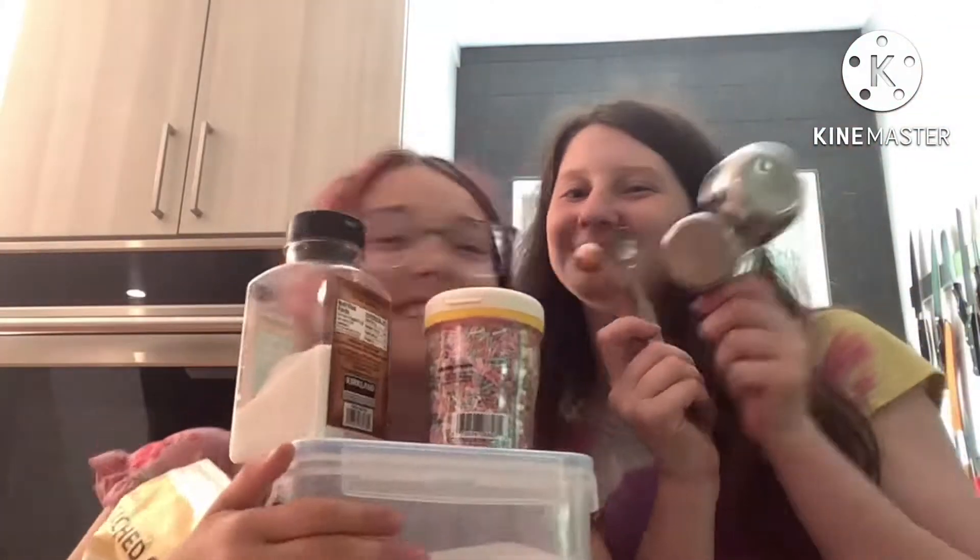Hey guys! It's Rex and LK, and we're doing a cooking challenge.